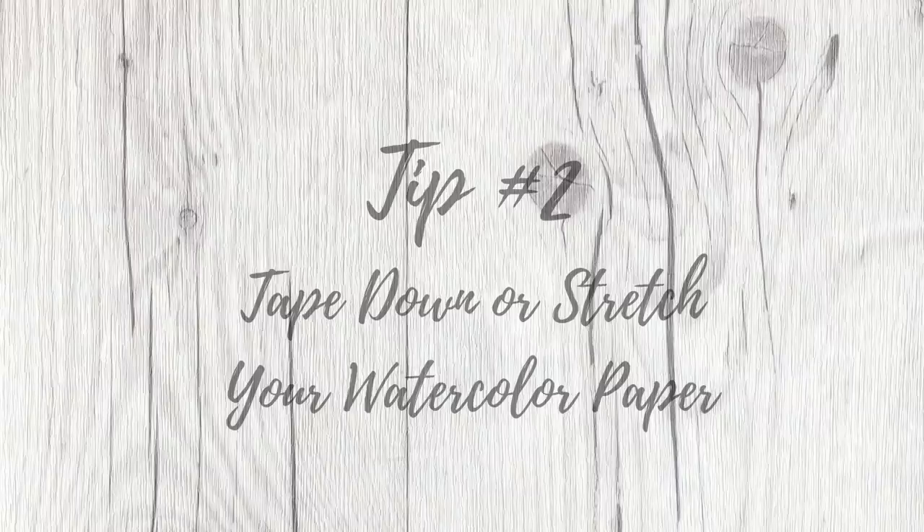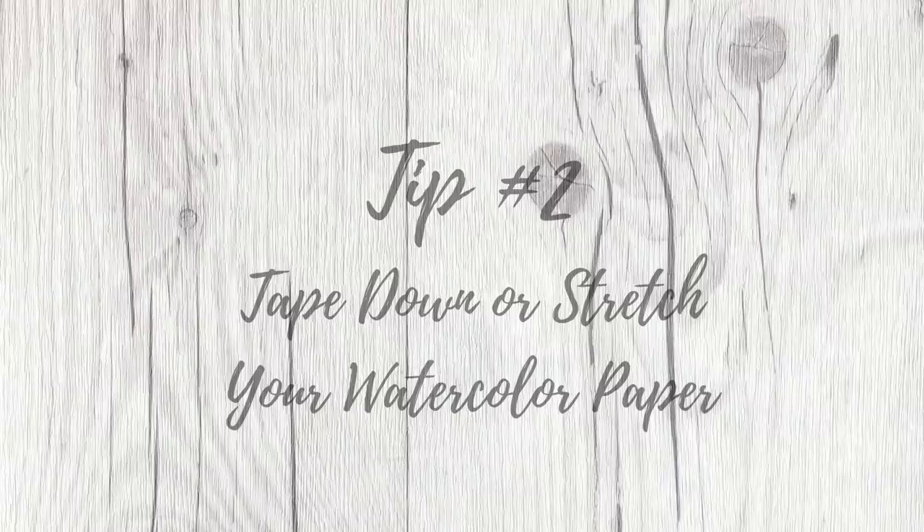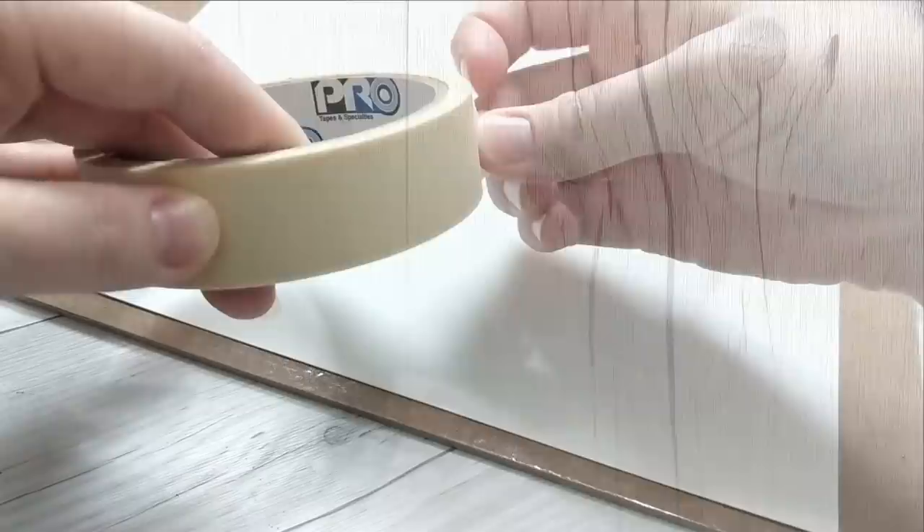If you work on very small pieces, you might also be able to skip this step. However, for anything larger than a 4x6 inch painting, I highly recommend you secure your paper before starting to paint.